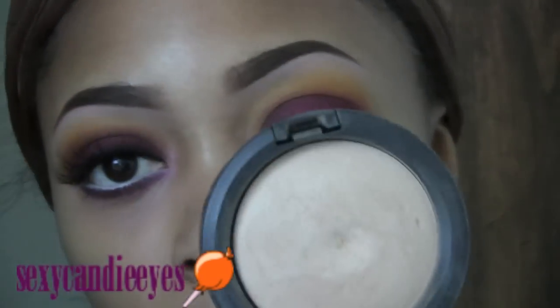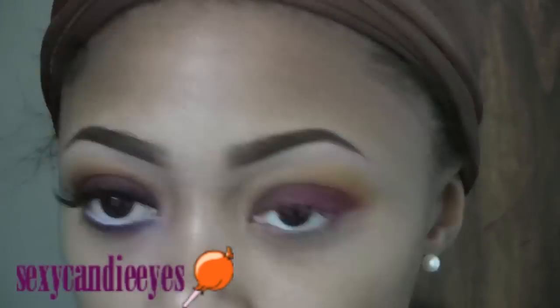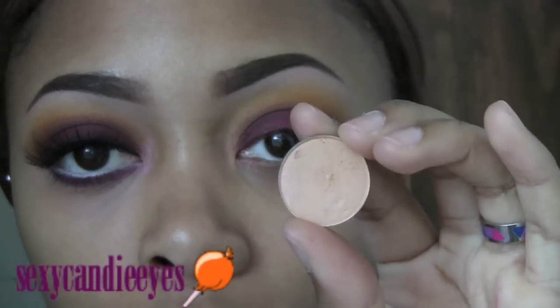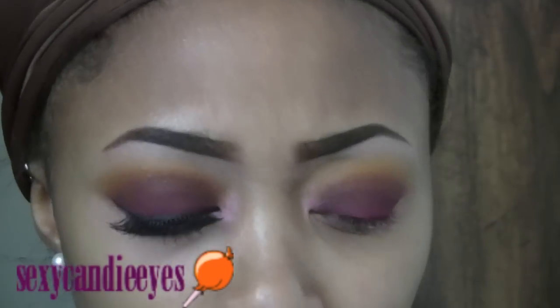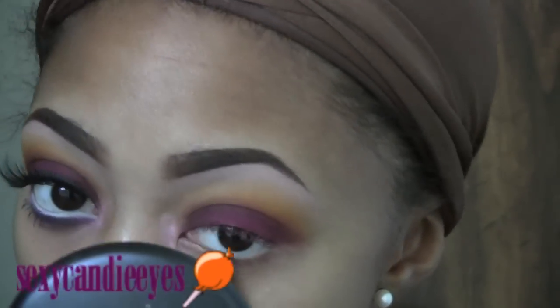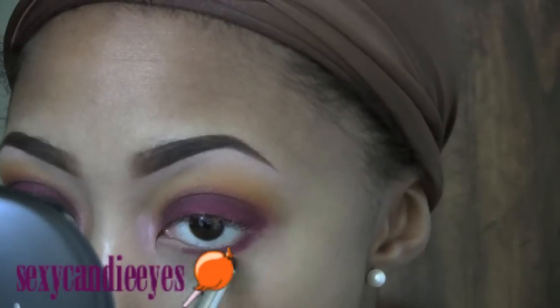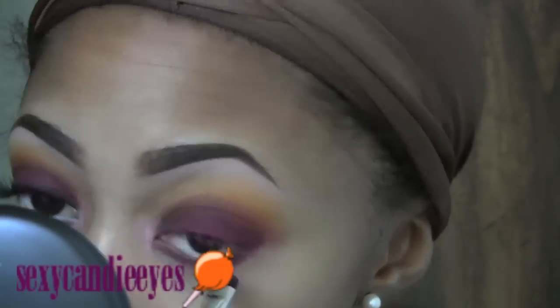As my brow highlight, I'm going in with Medium Plus by MAC using a Sigma angle brush. With the same 217 brush, I'm going in with my tear duct color — this is Motif. Now I'm moving on to my lower lash line. I'm going to apply that same base I created, then go back in with a mixture of Deep Damson and Louder Please on my lower lash line with a MAC 214 brush. Into my tear duct area, I'm also going into Motif — the same shimmer color I used in the tear duct area.